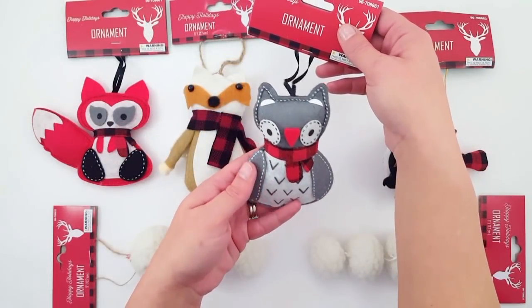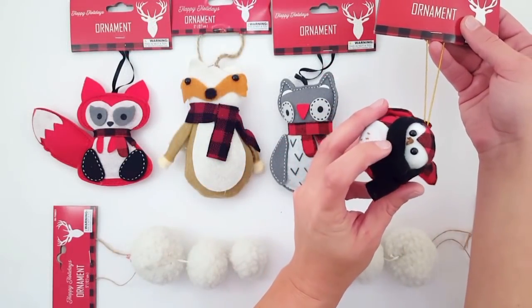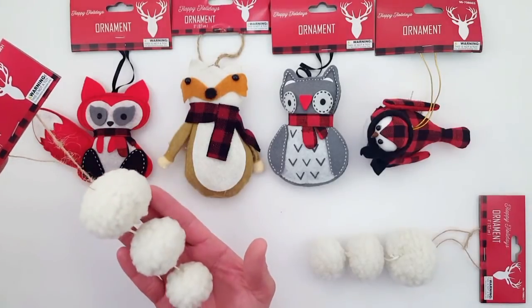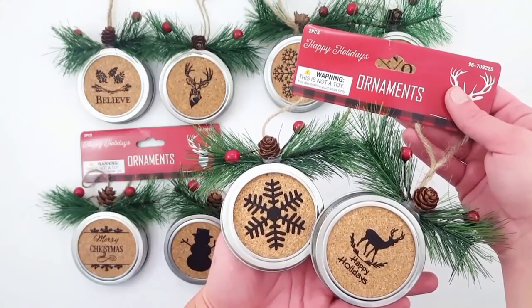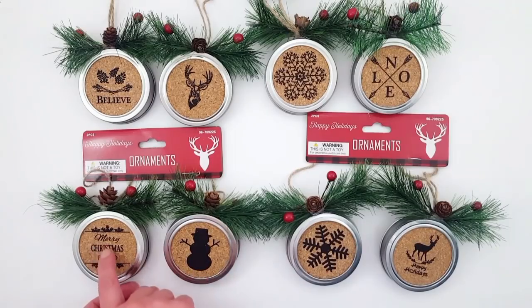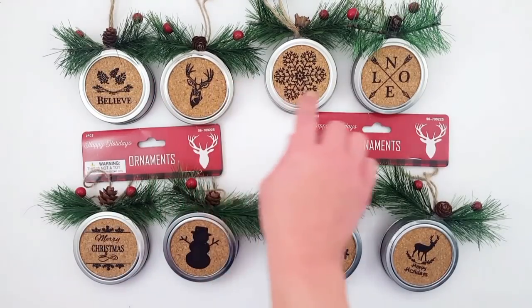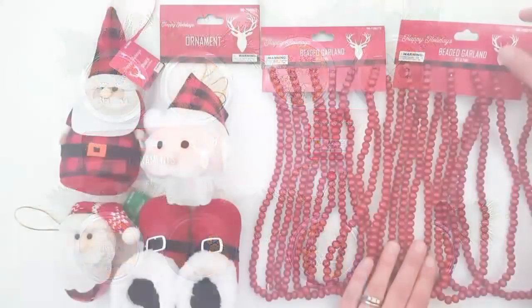The first animal was a fox, the second one is a badger — I'm not really sure exactly what he is — but then an owl, and then this bird is so cute with a black scarf. And then these were just kind of like sheepskin balls. These ornaments were really cool — they're like a mason jar lid but with the cork in the background. They had all different kinds and I picked up one of each. Also these look like they were a DIY, but awesome when you can buy it already made.